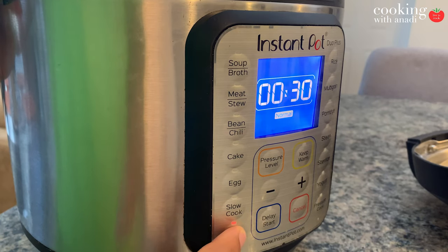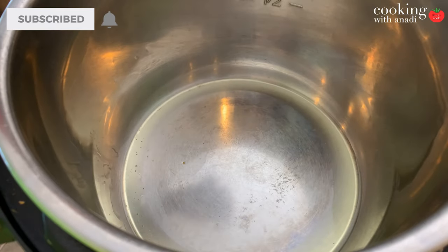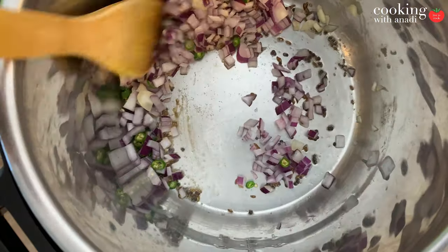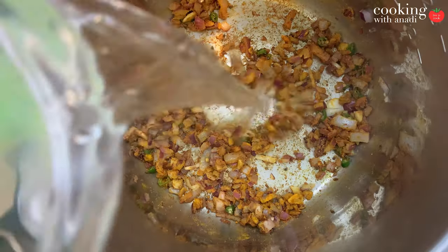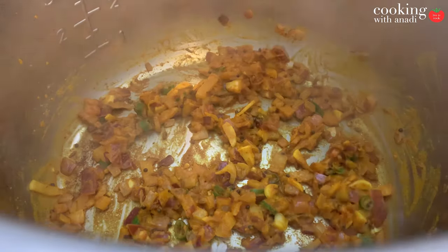To make the tempering or tarka part of this recipe, set your Instant Pot to sauté mode and add in your ghee. Then add mustard seeds and cumin seeds, followed by some hing. Once this is nice and fragrant, add in onions, green chilies, and garlic — you can add ginger if you want as well. Let this cook with a bit of turmeric, ground coriander, and Kashmiri chili powder. Add a splash of water here and there if the mixture is too dry, because cooking it dry will burn the spices and make the dish bitter.